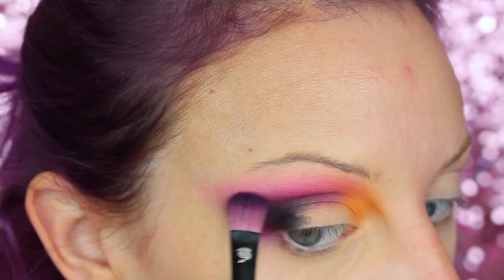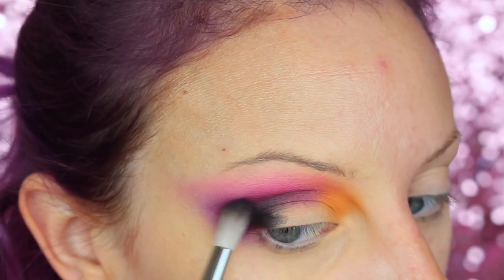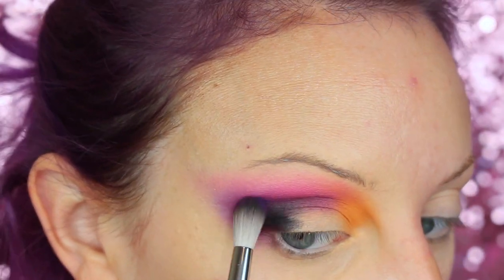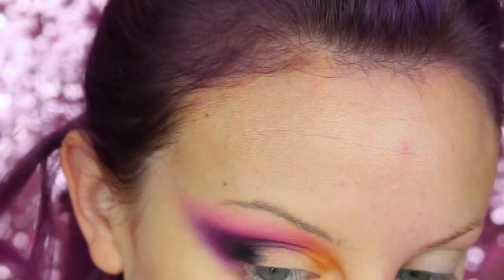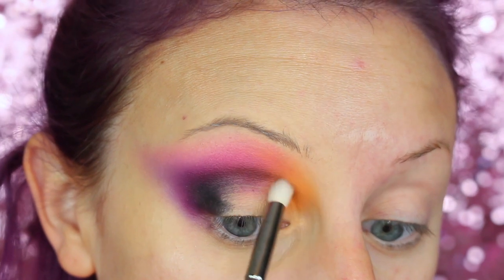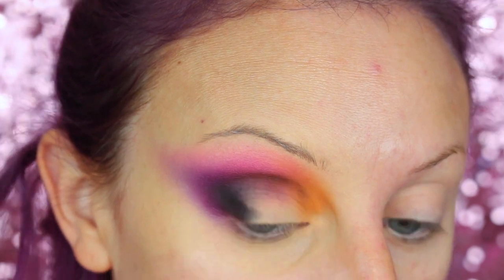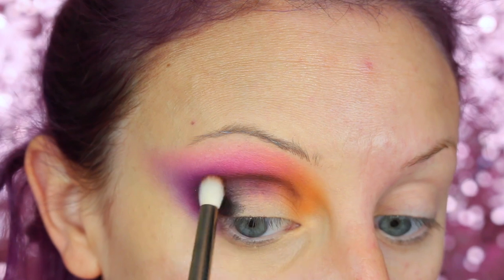So then I'm just darkening up the crease again with more of SEMSA, and I'm going back and forth using the multiple colors I've already used to make sure it's all nice and diffused. Now I'm going to go into that brown shade from the Amrezy palette and I'm darkening up more of the inner half of the crease, because on the inspo pic it was darker — it had more depth on the whole crease area.